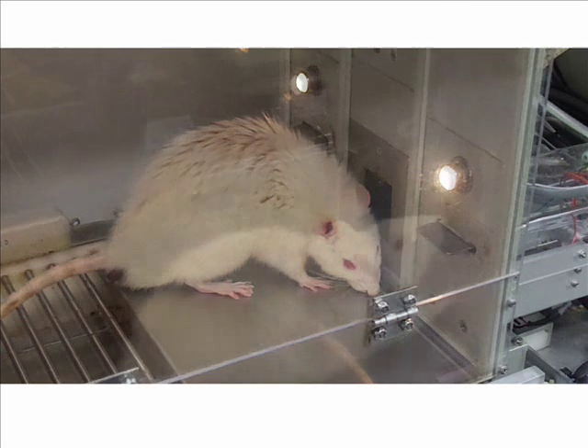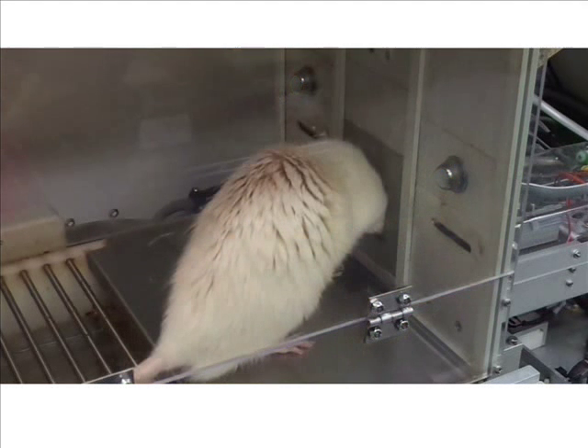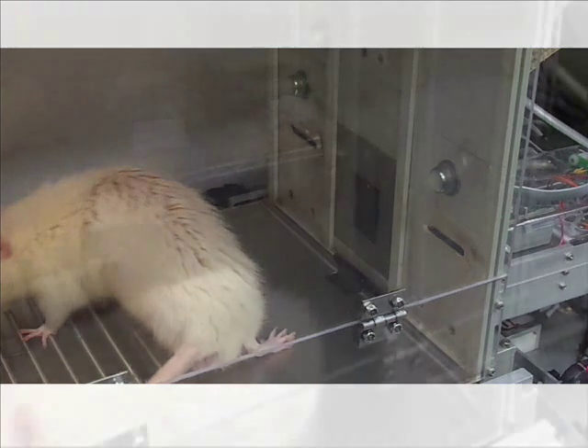When done licking, the rat chooses the right lever, which is the sucrose lever, in order to earn its food pellet reward. That completes one trial. An inter-trial interval of 30 seconds elapses before the start of the next trial.